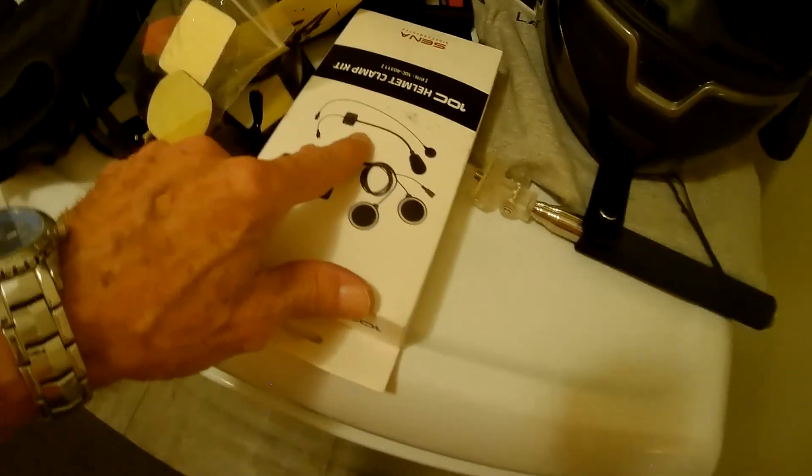Helmets are all over the place. I got another kit for this helmet I picked up at the dealer.